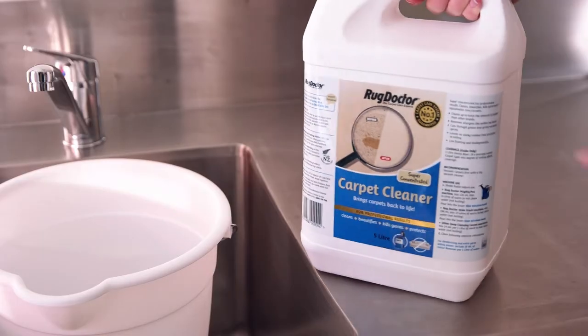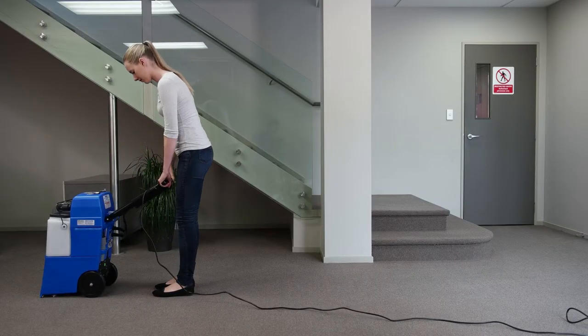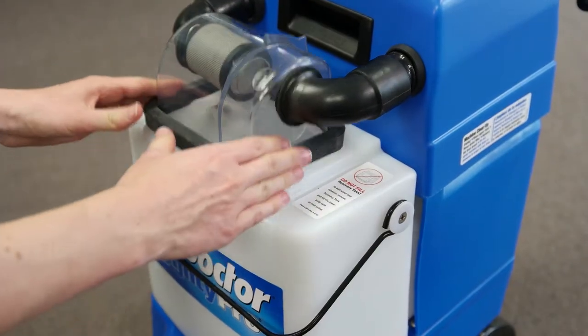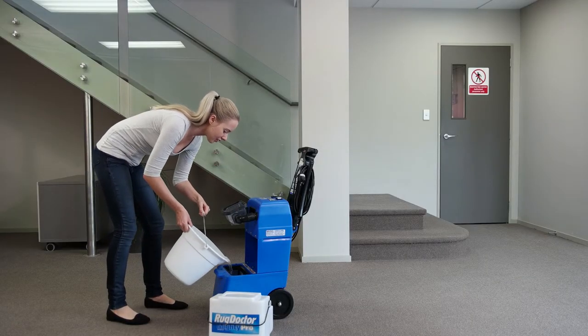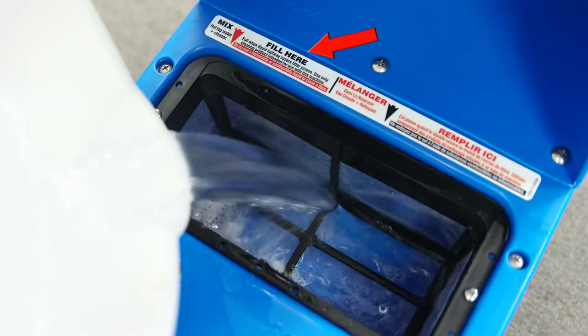You can find the mixing ratio on the reverse of the product container. Operating instructions are located on the machine handle. Remove the white tank by pulling down the restraining wire, then lifting the clear dome up, then remove the white tank by pulling it towards you. Pour your cleaning mixture into the lower blue tank through the mesh filter, up to halfway as per label.